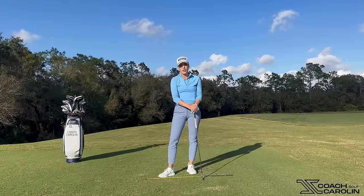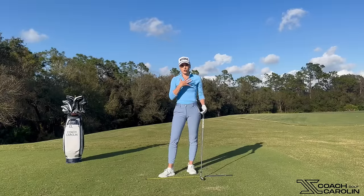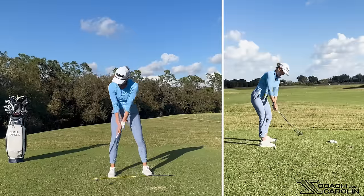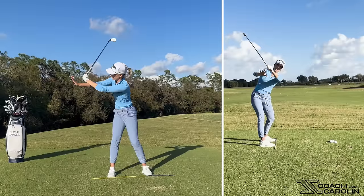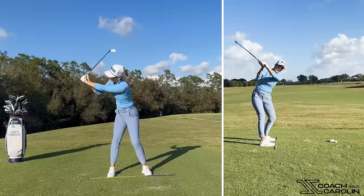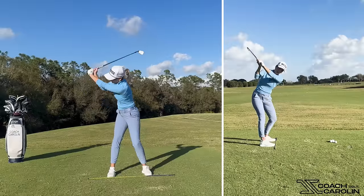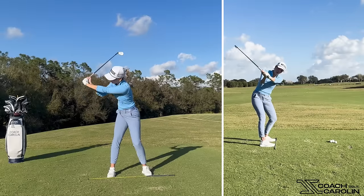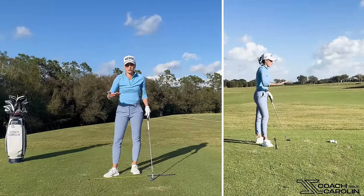Feel number three involves a bigger muscle group, which may be easier for some people to focus on — it's your chest and your core. At the top of the backswing, your chest is pointing back behind you and your back is to the target. We want that to remain as your hands start to drop down. Sergio Garcia says he feels like he's pulling down on a chain with his arms — that's a really good reference, especially with the driver, because you've got to give your hands time to drop into the slot and then explode from there.